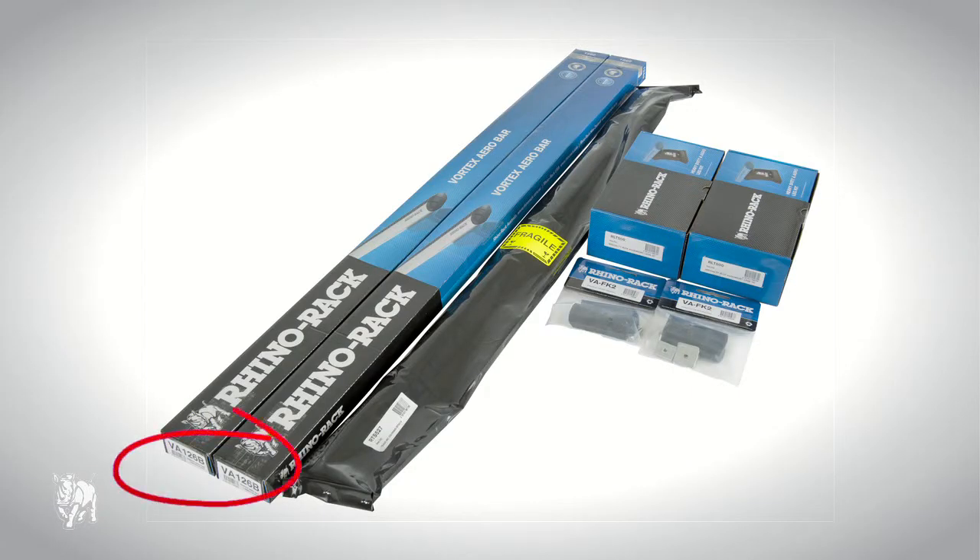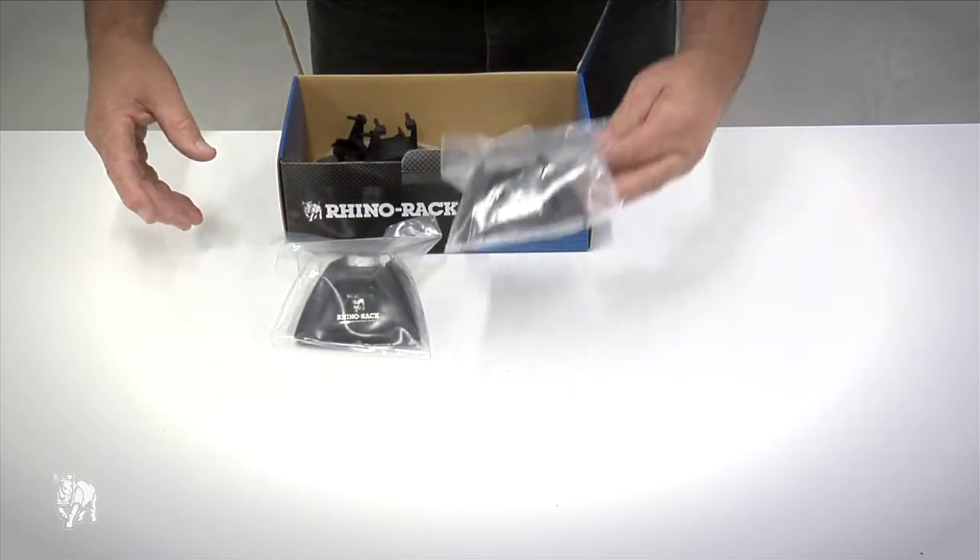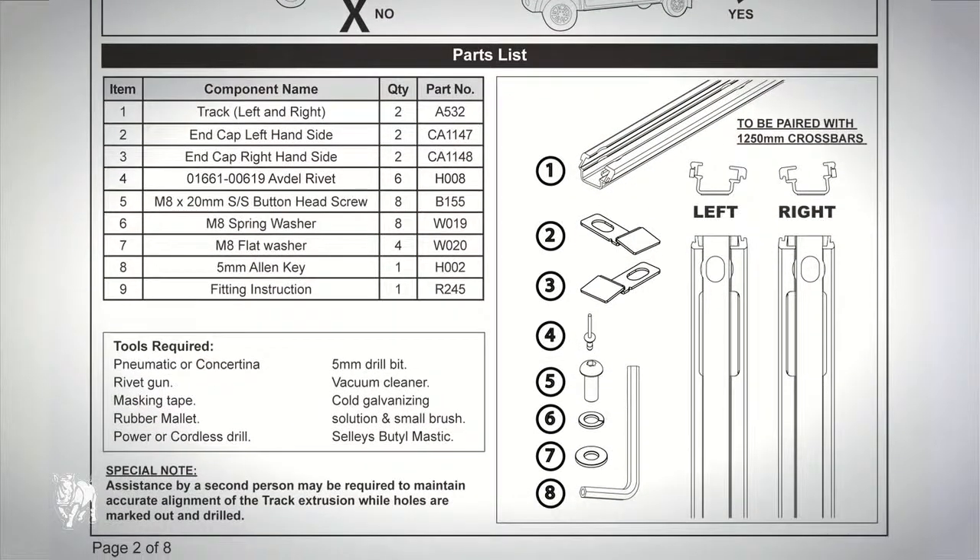First, you will need two Vortex crossbars part number VA-126B, a set of RTS-527 tracks, two RLT-500 leg kits, and two VA-FK2 fit kits. Please check the fitting instruction part list to make sure you have all the components.